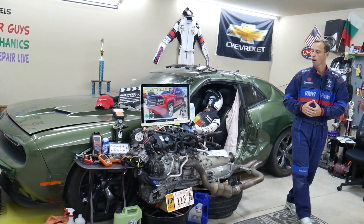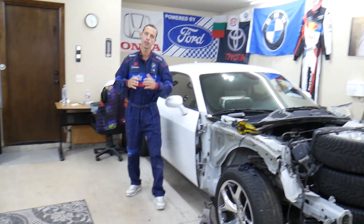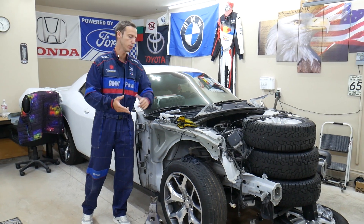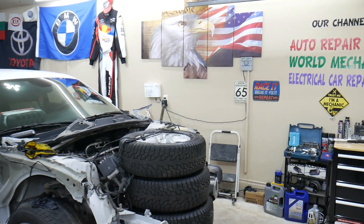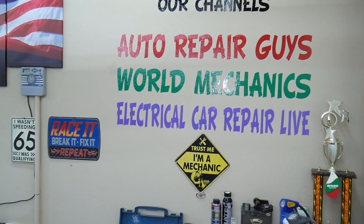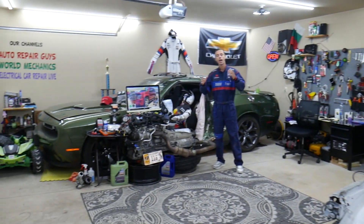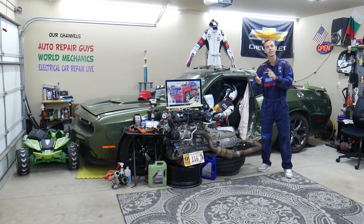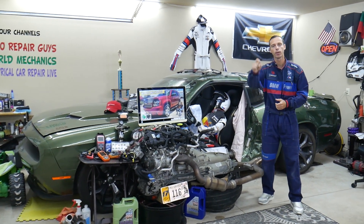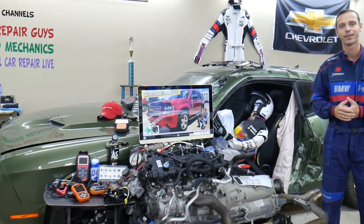Every single car we get here at the garage, we try to make at least two to three hundred free repair videos. We take them completely apart and show you how to do engines, transmissions, mechanical work, and bodywork. We have more than twelve thousand free repairs on our YouTube channels that can save you thousands of dollars. If you need to buy any parts, fuses, or relays at a good price with quick shipping, we'll put the links in the description below.